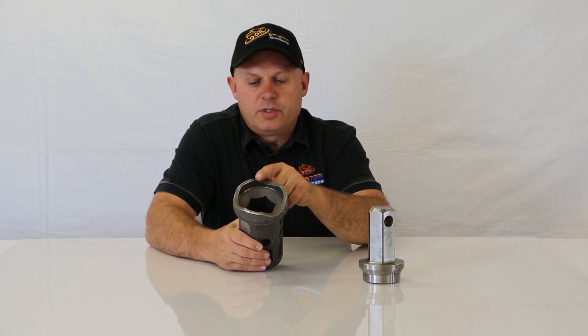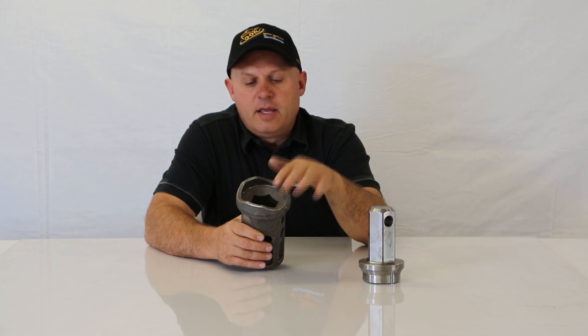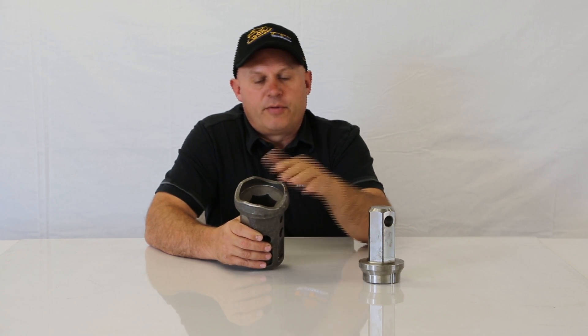So you would just take these — you want to get heavy wall pipe, put the pipe inserted into the hub. You notice the hub has this wave shape to it. This gives you more weld area, as well as it doesn't create a square fracture line.